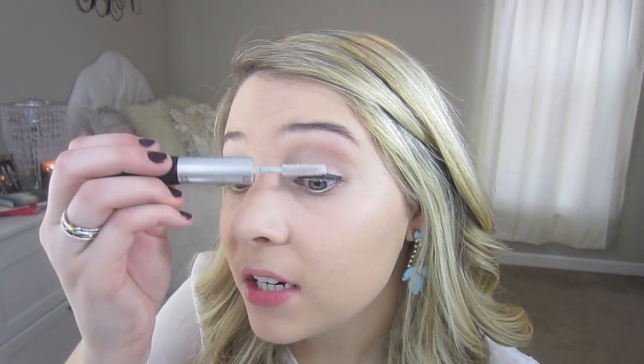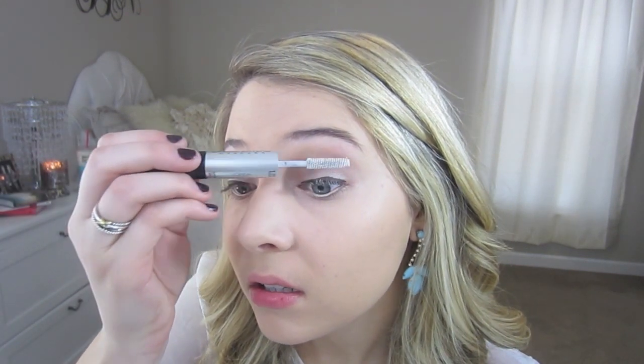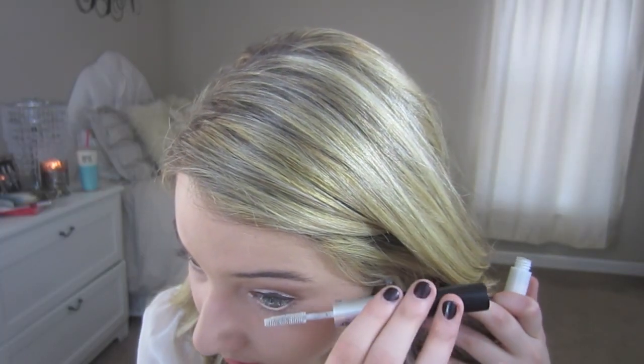Now I'm just going to apply my mascara. This is the L'Oreal Carbon Black Double Extended Mascara — it has a white mascara which is like a primer, and I put that on first. A little bit on my bottom lashes, not too much, because I have really long bottom eyelashes — I'm pretty sure they're longer than my top lashes, which is really weird. So I don't want to make them too prominent, but I'll let that dry a little bit and then go ahead and apply the black mascara.